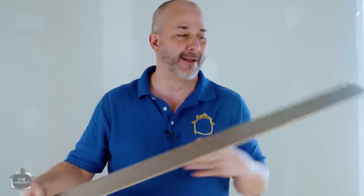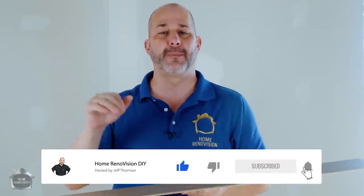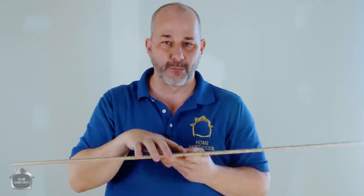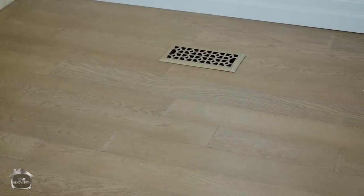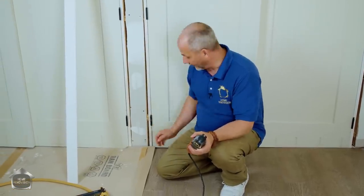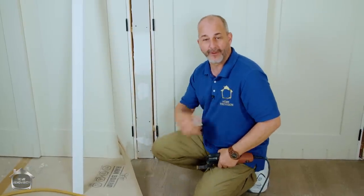If you like the idea of putting this kind of flooring in your bedroom or basement, hit the like button and share this video with anyone remodeling their house. Don't forget to subscribe to see the rest of the project in my master bedroom. My secret to getting everything looking professional: pre-paint your trim before you install it.